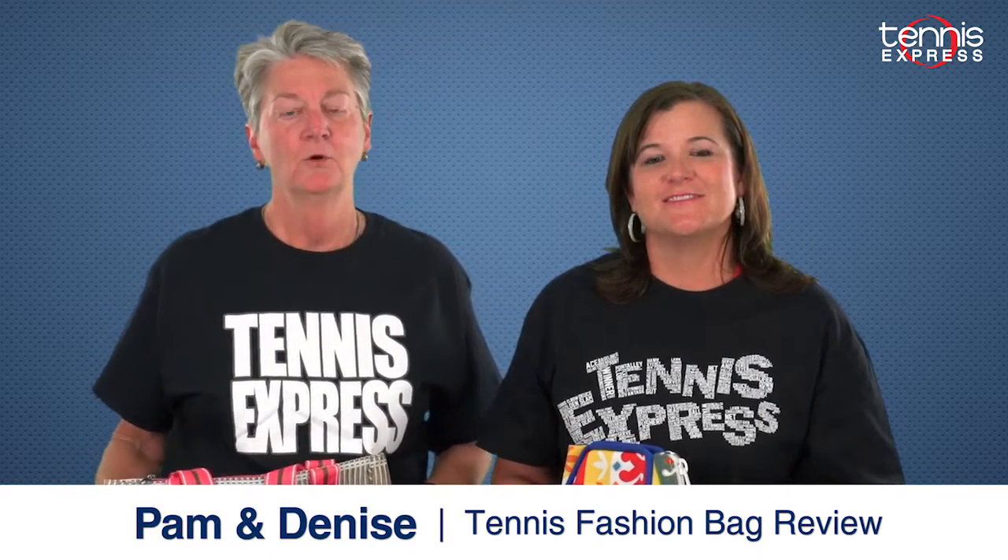Hello tennis ladies! I'm Denise and I'm Pam from Tennis Express. We're here to show you some of the latest fashion bags and backpacks that we have in stock. Every couple of seasons I like to choose a new bag for my tennis gear. There's usually a reason, like a bad sunscreen spill or a broken strap.